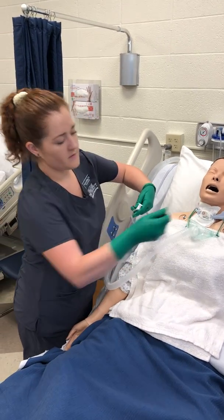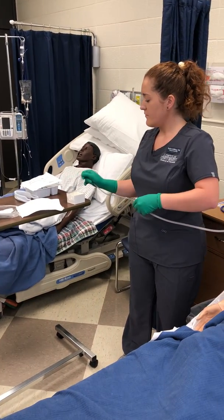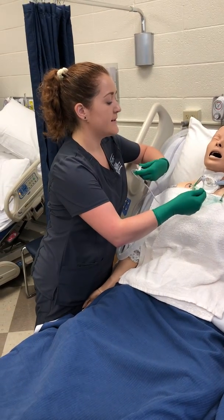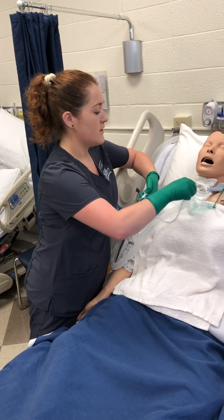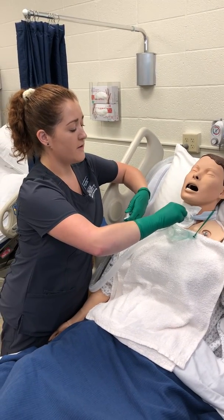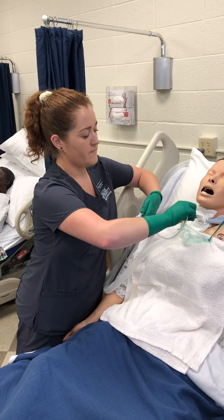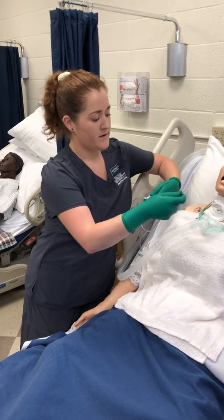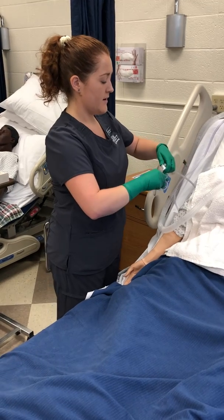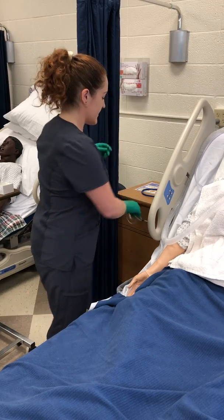I'm going to use intermittent suctioning and twirl the tubing around to make sure I get all areas of the trachea. I'm watching John's hand to make sure he's not indicating that he's in any distress — and he is not currently. I'm going to instruct him to cough to try and get up any additional secretions that may be stuck there. Now I'm going to remove and discard the catheter.